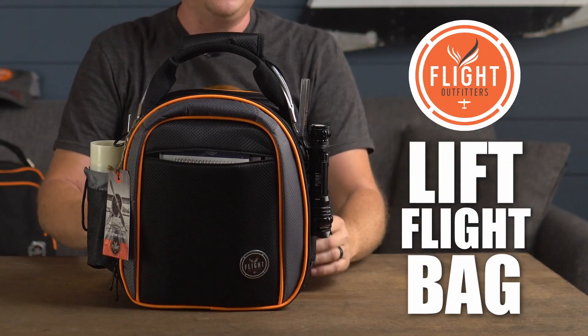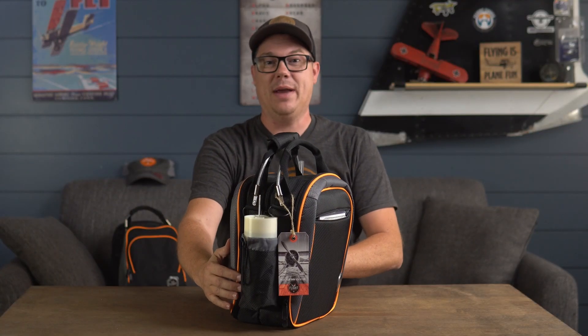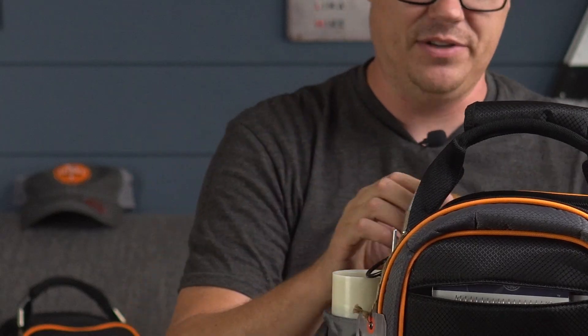This is the Flight Outfitters Lift Flight Bag, which is slightly bigger than the Flight Bag Mini we have right back here. I had a couple more things I wanted to put in it that didn't quite fit in that one. The mini is a remarkable bag and I almost kept it, but this one gave me a little more flexibility. I haven't cut the tag off yet — I should probably do that. I have been flying with this though, so let's start digging in.